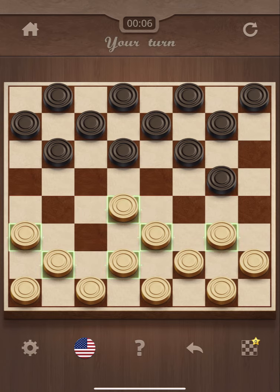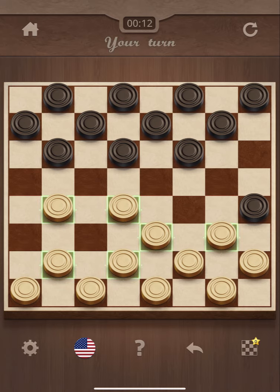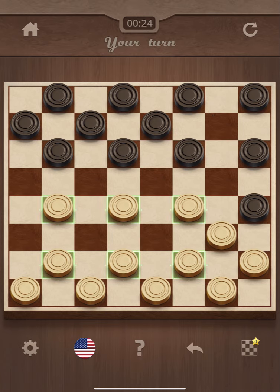Alright, so it's my go. I'm just playing against the computer. Just kind of thinking, being strategic here. It's beginner so it shouldn't be too hard.